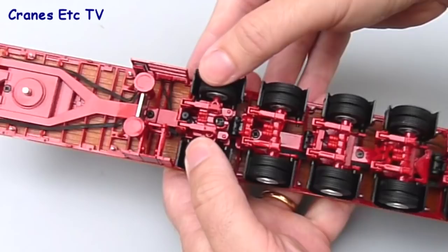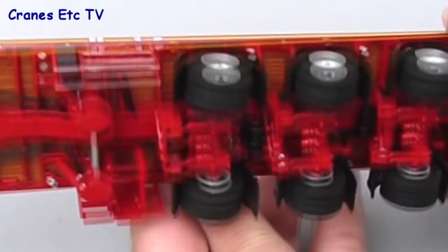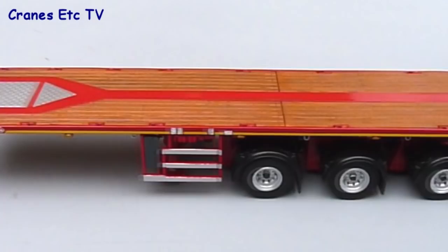There's another feature on axle one of the trailer: you can actually lock it out of service. There's a tiny clip on the axle arrangement, and when you flick that, axle one is slightly higher than the rest. You can see that when you roll it, axle one doesn't move.